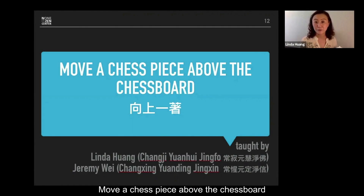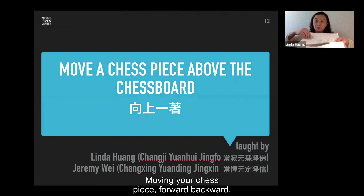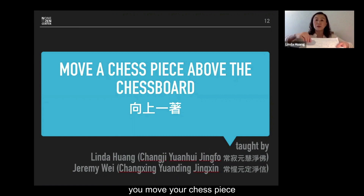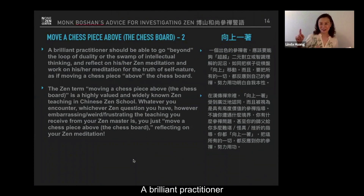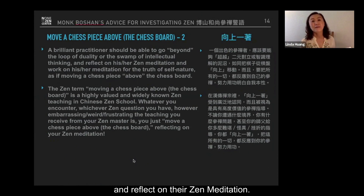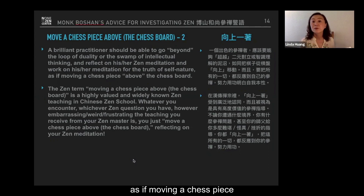Move a chess piece above the chessboard — this is a chessboard. You don't move your chessboard forward or backward. Instead, you move your chess piece above the chessboard. A brilliant practitioner would be able to go beyond the loop of duality or the swamp of intellectual thinking, and reflect on their Zen meditation, working on it for the truth of self-nature, as if moving a chess piece above the chessboard.